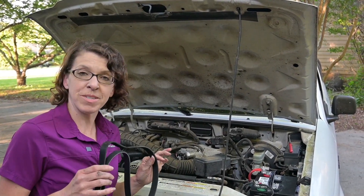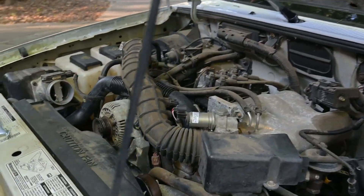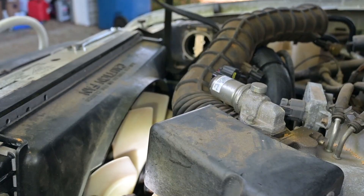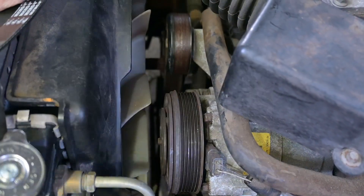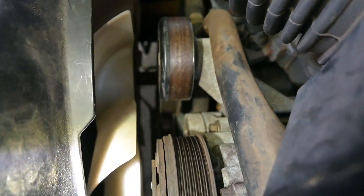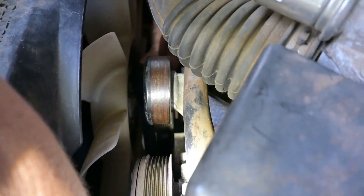Now it's time to get the new serpentine belt back in the truck. The big picture is going to be the reverse of what you did to get it off — this is where your diagram is going to come in handy. I'm going to feed it around the fan. Now I've got the belt positioned where I can get it around the crank and then the tensioner. We've got it loosely enough around the crank, and then we're going to take that around the tensioner.